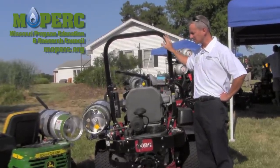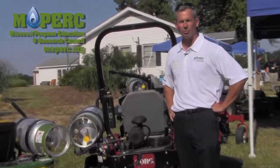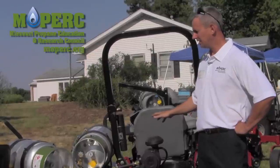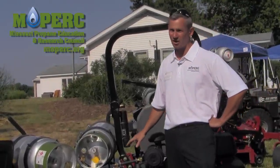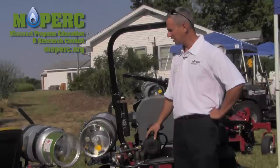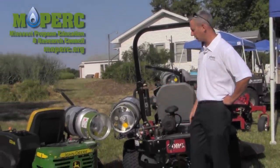One of the best things in the conversions is if you as a commercial mower owner already own machines that run on gasoline — a lot of capital money put into those. To convert them to propane is simple, it's easy, it's very reliable, and there are many options as far as how you put the tanks.